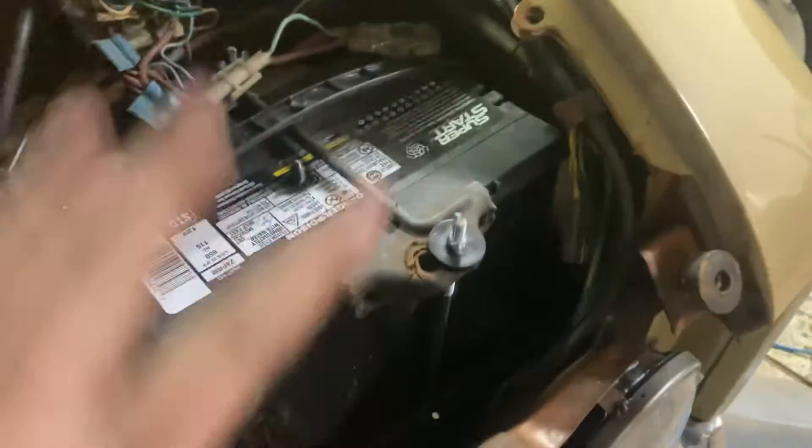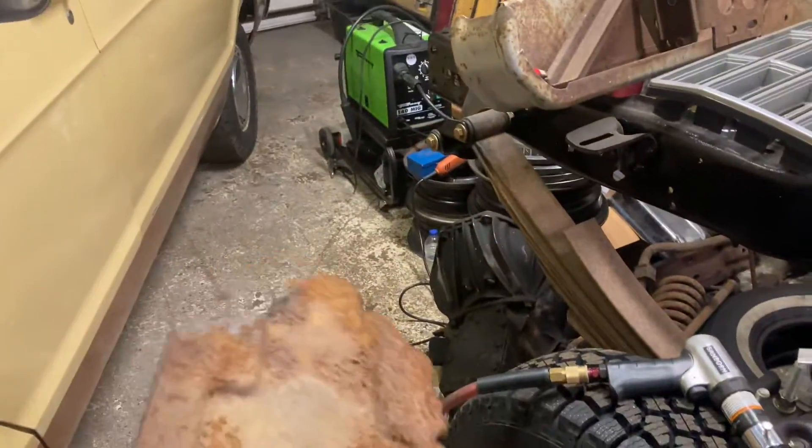New battery tray and a new battery — now it actually starts. It's a plastic battery tray; originally they're welded in, but this one's secured with just four sheet metal screws. Solid. Bought some hold-down hardware as well, because that wall was all that was left of the original battery tray.